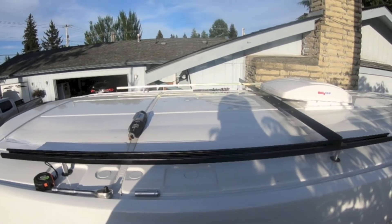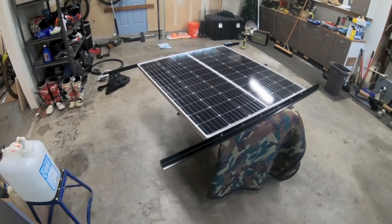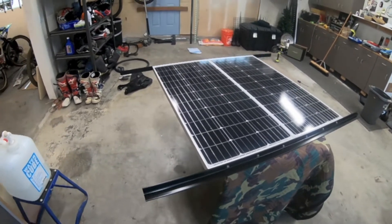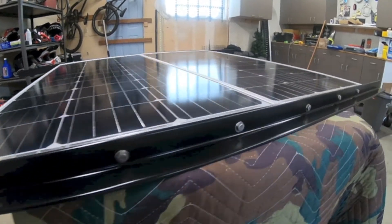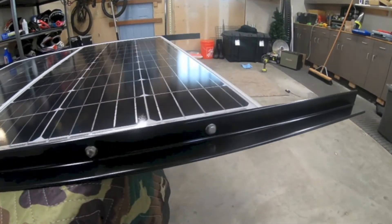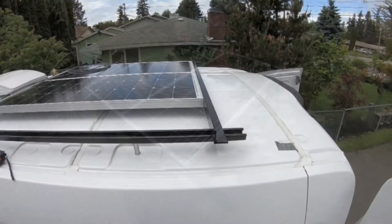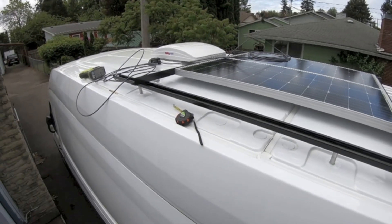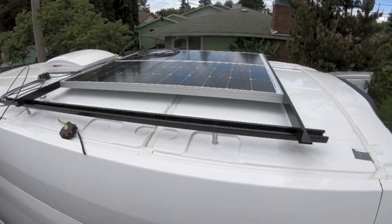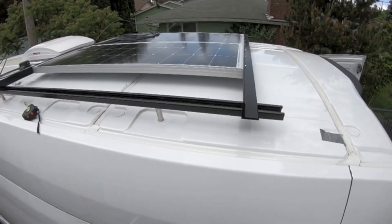I'm gonna have another one back here and that's how it's gonna sit on top. Now I got the panels all ready to go on top of the van — they're bolted together, and on either end they're bolted to the piece of angle. Now we're ready to put it on top of the van. I've got the solar panels on the roof of the van, everything lined up where I want it to go. The next step will be drilling through the angle and bolting it to the strut.